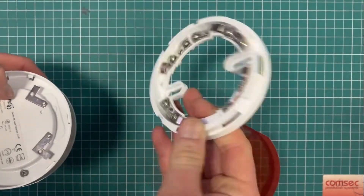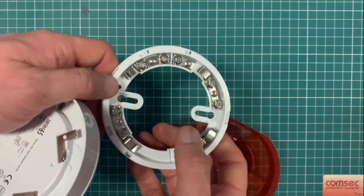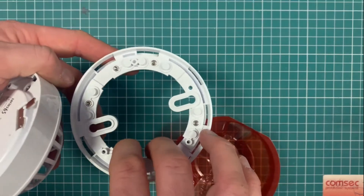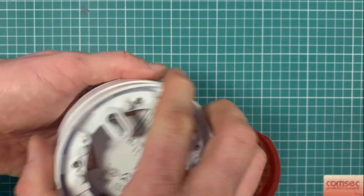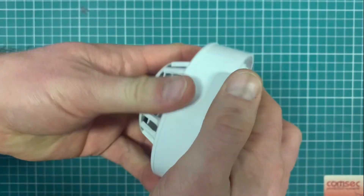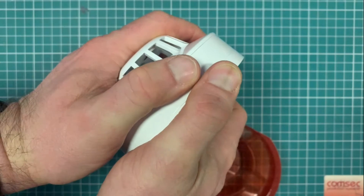The base is covered in a separate video for the Series 65 base. You just connect into it with your L1 for positive, L2 for negative, or for your remote indicators. When it's on the ceiling, it just spins around — you'll feel it drop into place, then click it home. It's fairly obvious when it's in and correct.